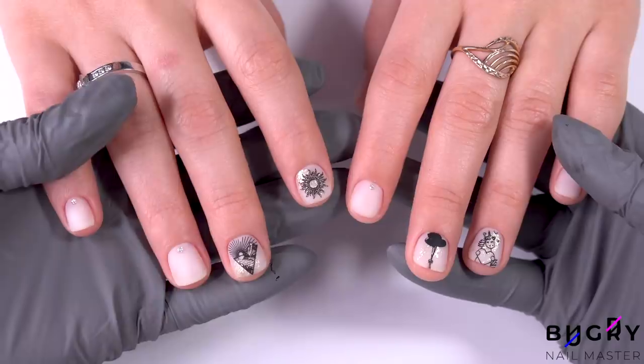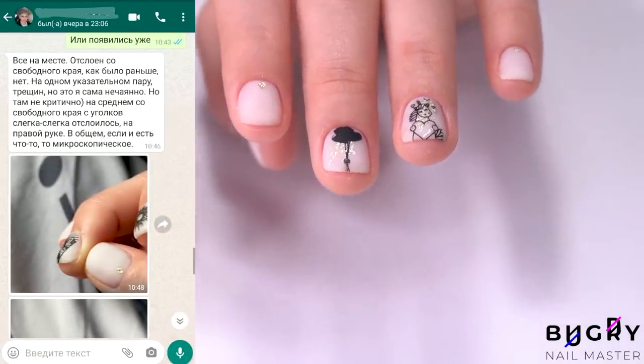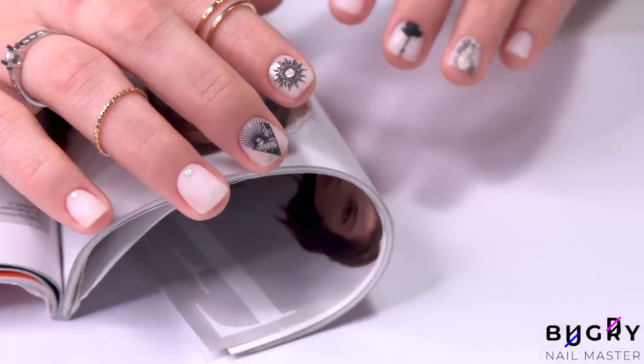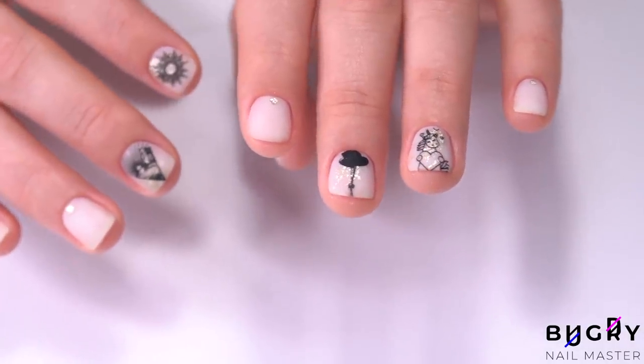After about a week, my client sent me some pictures to show me how her new manicure is holding up. There is a small chip on her middle finger now, but nothing more. If you liked this video and found it interesting, then please give it a big thumbs up and until next time.